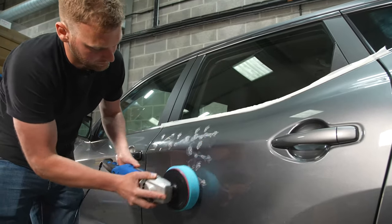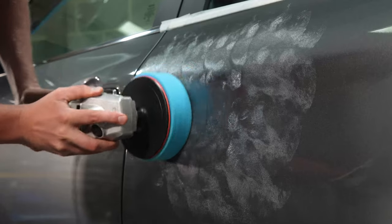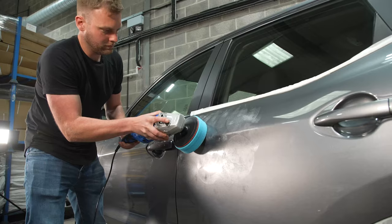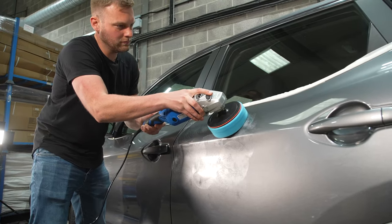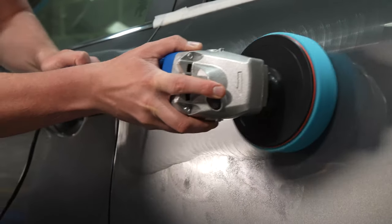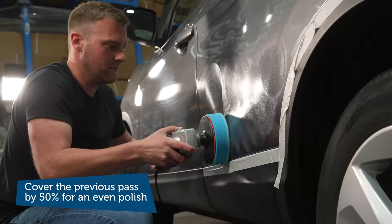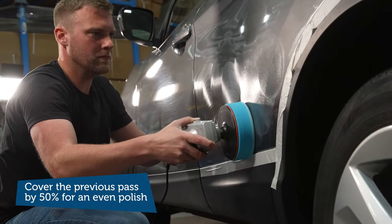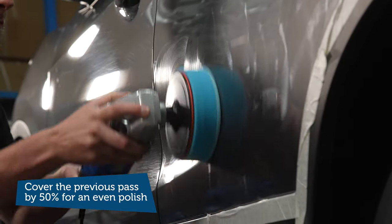After loading the pad with polish or compound, spread this across the bodywork evenly. You will be working in a 20-inch section to ensure full coverage of the compound or polish. You would then work in the opposite direction creating a criss-cross pattern — again this is to ensure that you've got full coverage and are polishing the surface evenly.